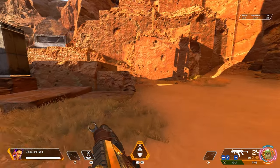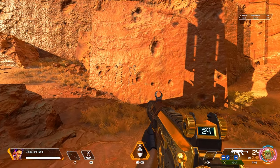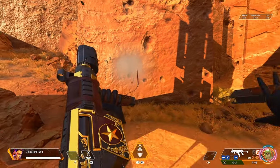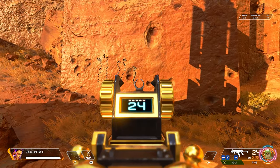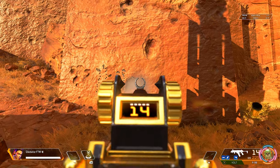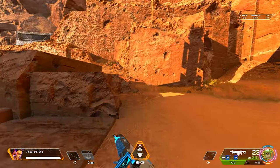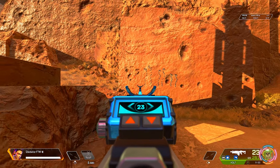This next series of tests I'll be running attachments on them. We'll start with the blue — rare blue stock, blue light mag, blue barrel stabilizer. Here you can see the recoil from the all-blued-out R99. Now let's try out the blued-out Volt at the same distance, same wall.